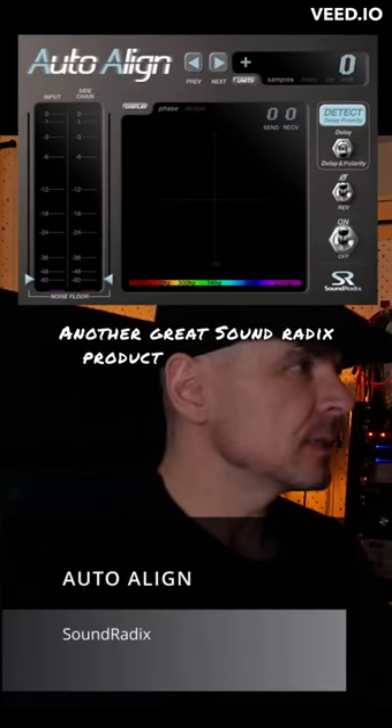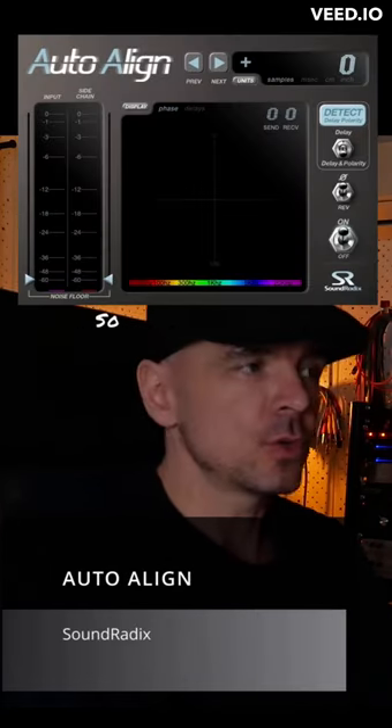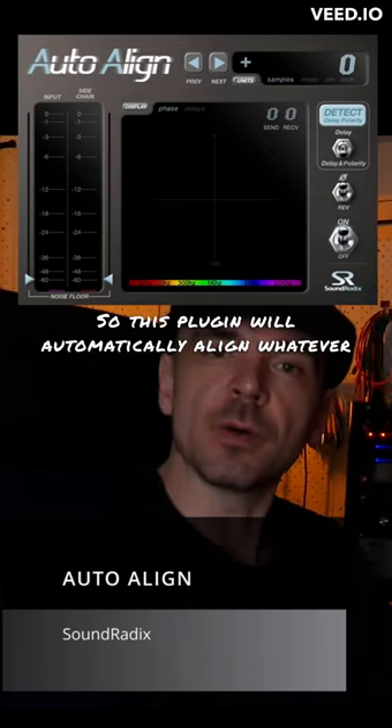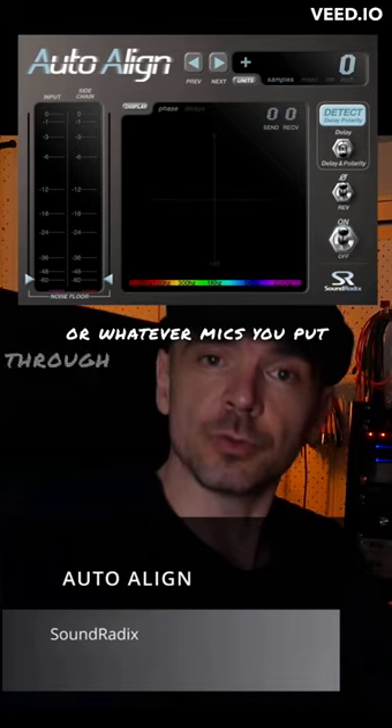Another great Soundradix product is Auto Align. This plugin will automatically align whatever mic or whatever mics you put through it.